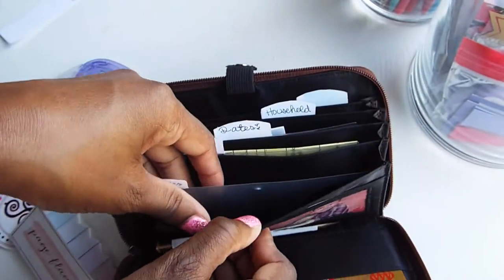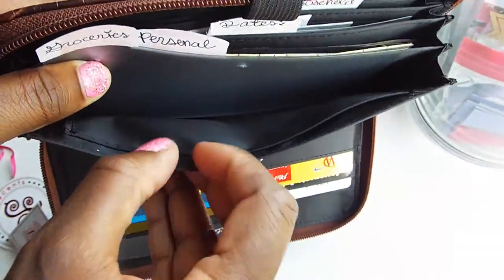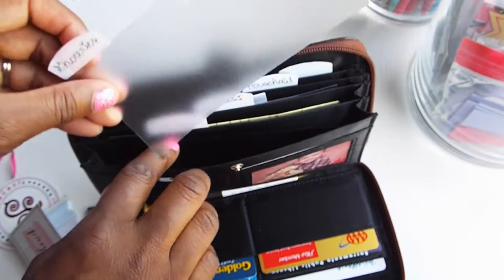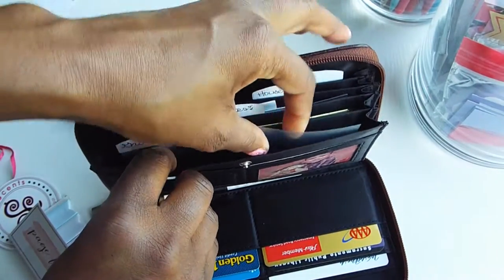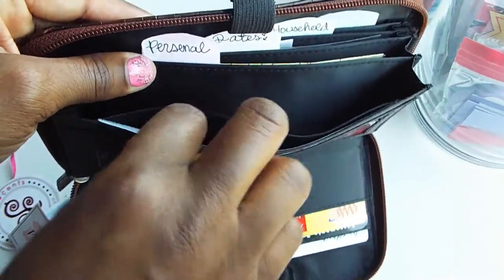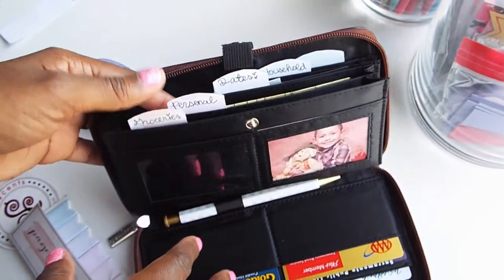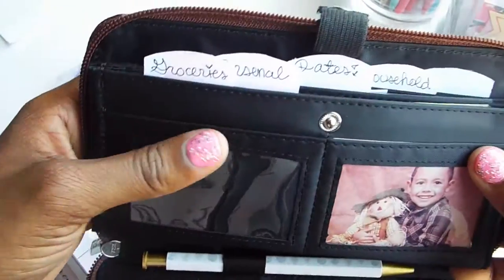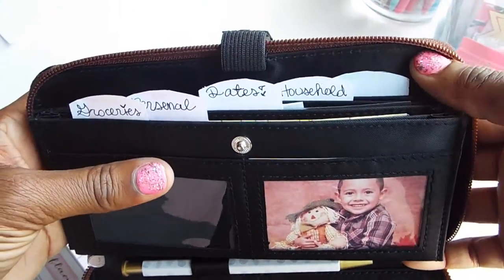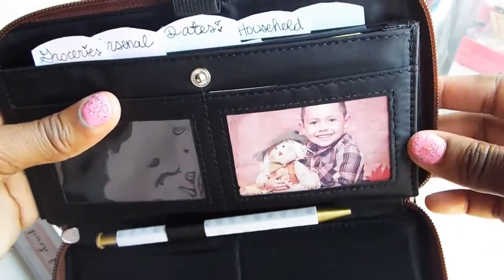Let me show you how the tabs work. Each section actually has two parts - a small section on the front where the tab divider goes, and right behind it is where the cash goes. I have groceries, personal, dates, household, and a blank one I'm thinking of making miscellaneous, since that last category can change while the others are pretty consistent.